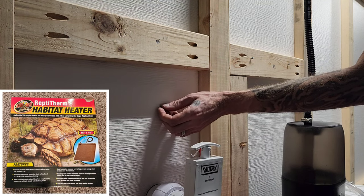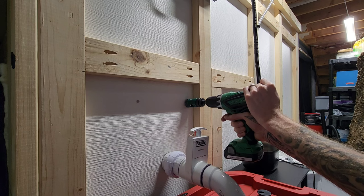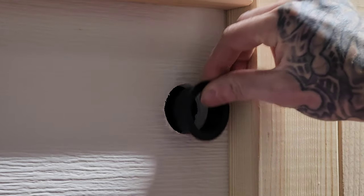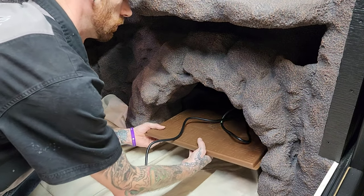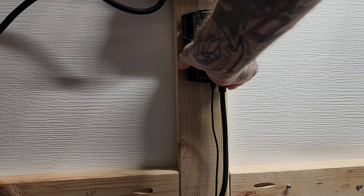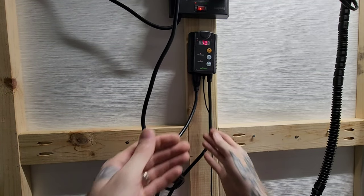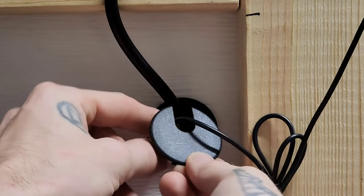I wanted to add a large-size heat mat inside the hide just in case it got cold at night during the winter months. I marked with a magnet where I wanted to drill so I could look on the inside of the hide to make sure it wouldn't hit anything. Drilled the hole and inserted a one-and-a-half inch desk grommet. When I built the hide, I made sure the entrance was at least 20 inches wide so I can fit the heat mat inside through the opening with ease. Fed the cord through the desk grommet. I'll be using a thermostat set at my lowest desired temperature so it'll kick on if it drops below that, with the probe placed above the heat mat. Then snapped the desk grommet cap in place.